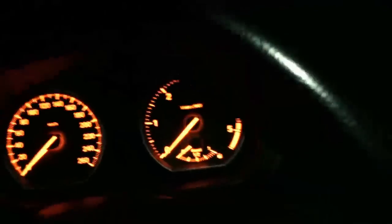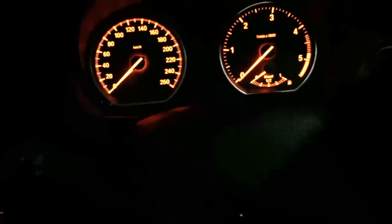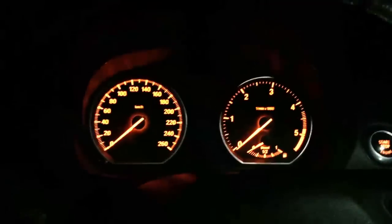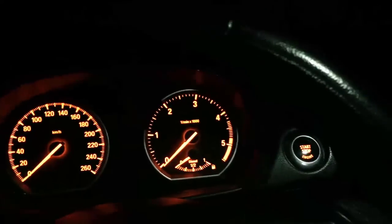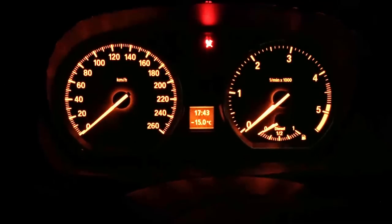I don't know why, but people love to watch cold starts. So I'm here in a BMW 1 Series with an N47 2-liter turbo diesel. Let's check the weather — it's minus 15.